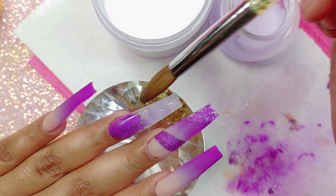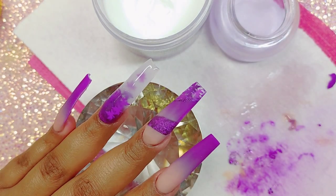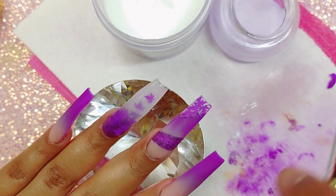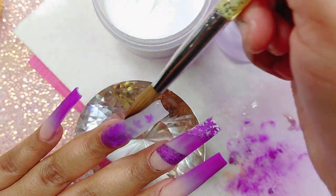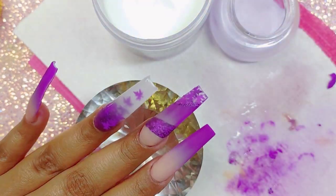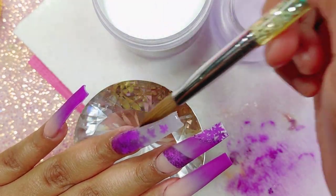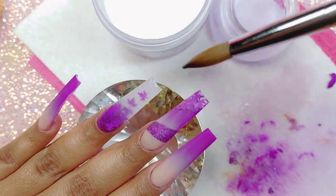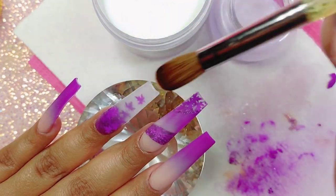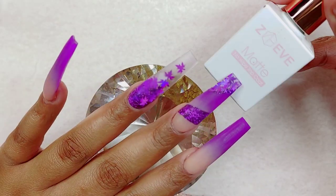The channel is two times a week only. Going back to the video — I'm going to be capping everything. Just make sure you cap because we have a lot going on: glitter, ombre, maple leaves. So just make sure you keep everything in place.